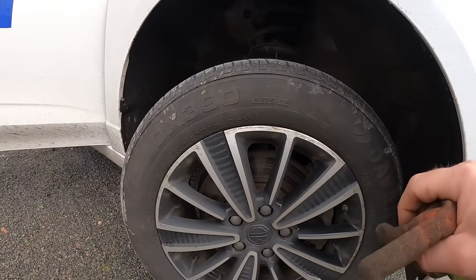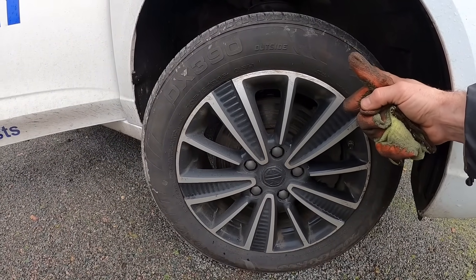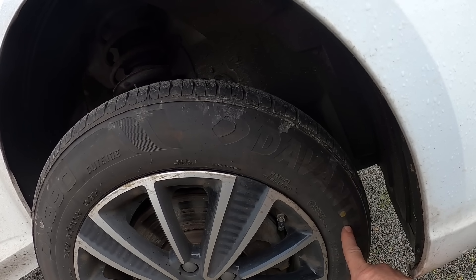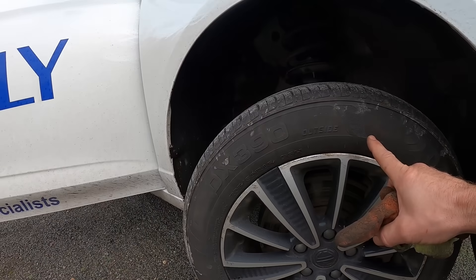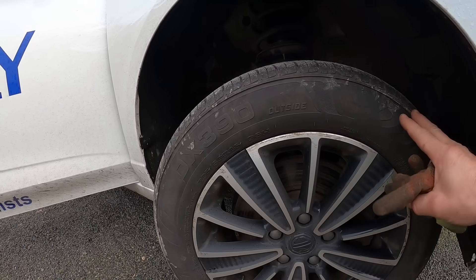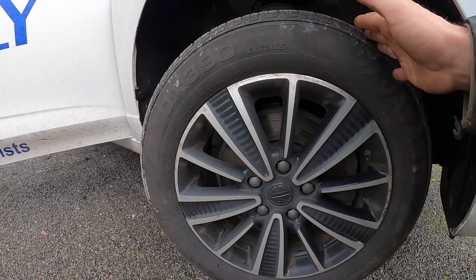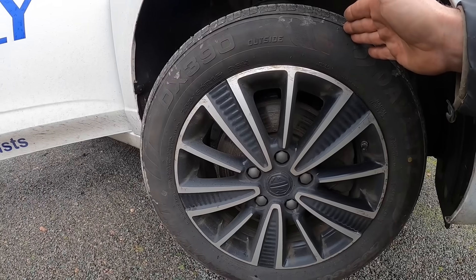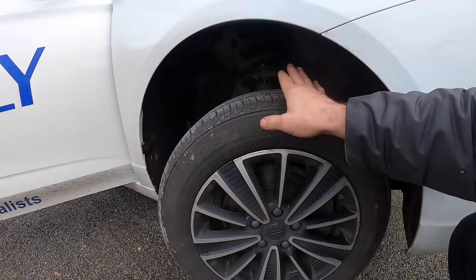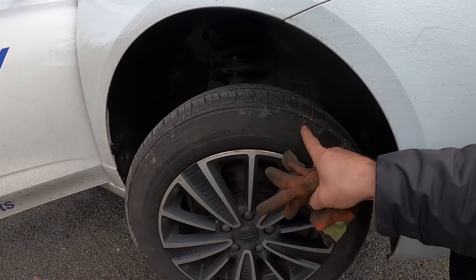This is on its second set of tyres now. It came with the original 205-60-16s. These are Devante — you actually get a warranty with these for accidental damage. So if you were to curb it with 5mm remaining on the tyre, they'd give you 5mm worth of money off a replacement. The first set went to just under 50,000 miles on this one, and this second set went on at around 98,000 miles. These should take it to about 145,000 miles, which we're really happy with. We rotate at 30,000 miles.